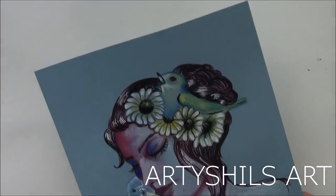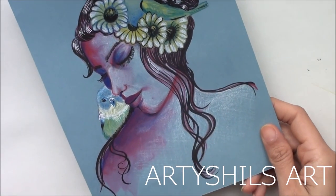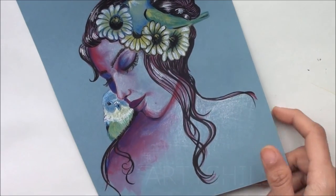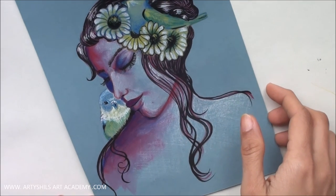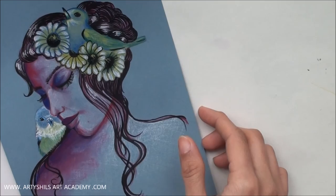Hey everyone, I hope you're doing great. Welcome to Articles Art and welcome to this brand new video where we will be watching the complete process of how I paint this painting from start to finish. But before we get started with watching the process, let's look at all the materials used to paint this painting.